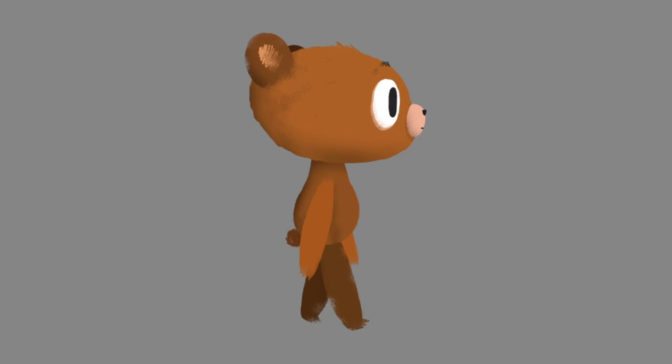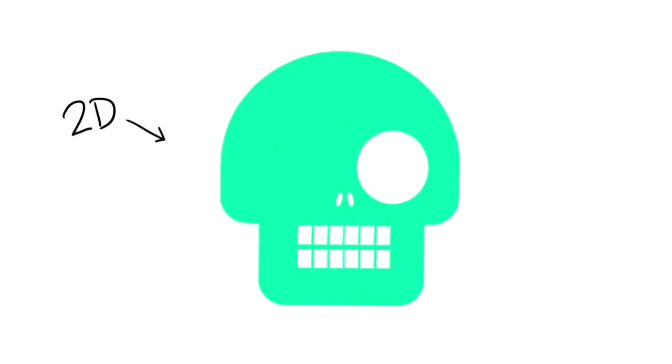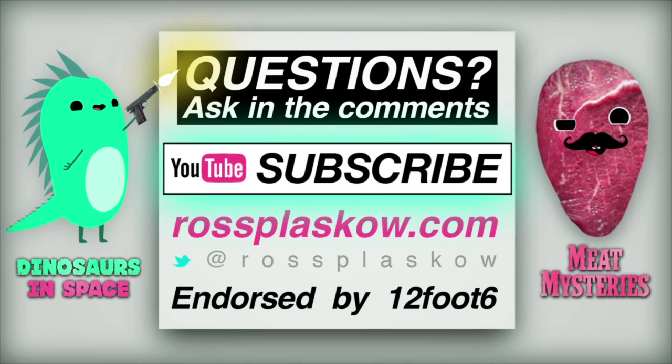Come back next time and I'll show you a few ways of making 2D heads look 3D. I'm Ross Plasko. See you in the next lecture.